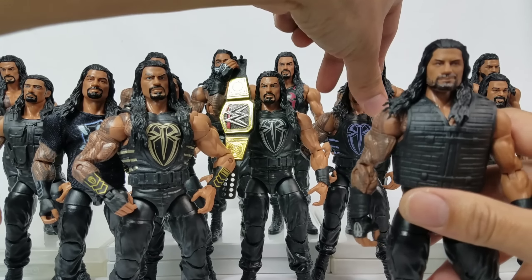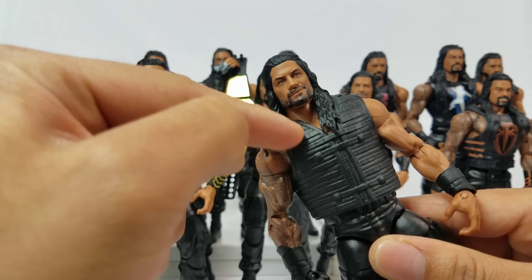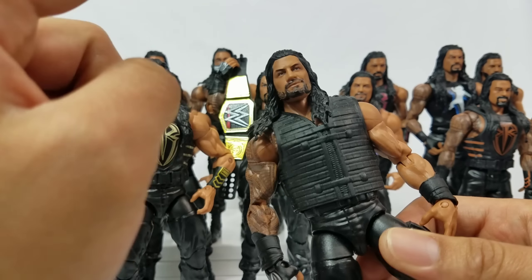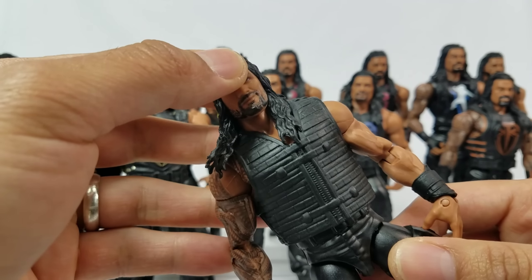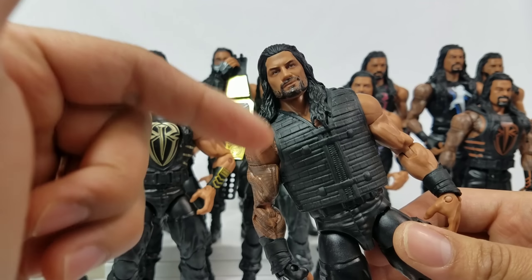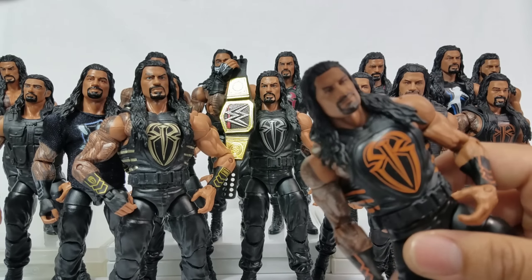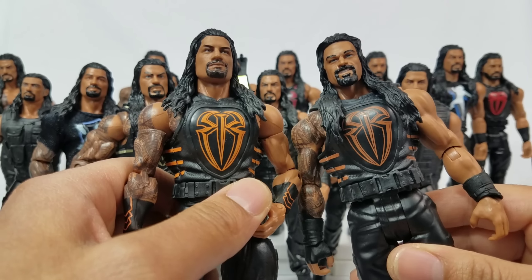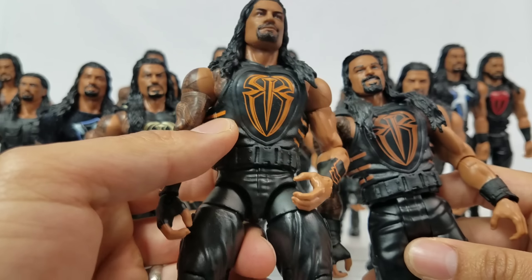This next one is kind of an overall custom fix-up — this is Roman's return, bringing back the old shield attire. This vest right here came off a basic, and I think it was also the Best of 2014. I needed it not only for the Roman Reigns return bringing back the shield attire on the last run, but also for a Triple H shield custom. The next one also got a fix-up — it came off basic series 81. We got two similar looks in the basic figure line here, but the brighter orange one really deserved the elite treatment.